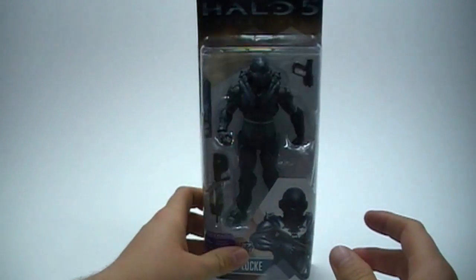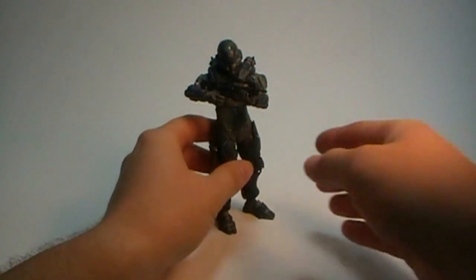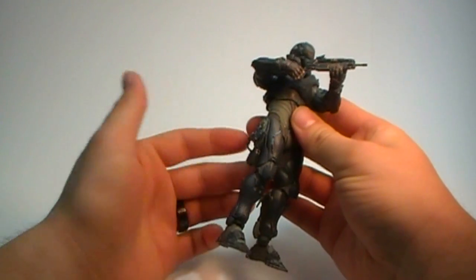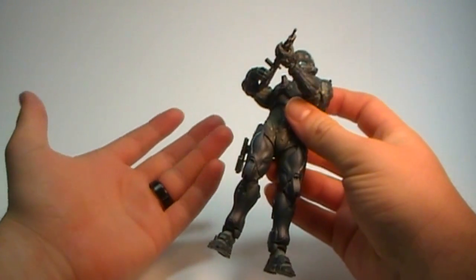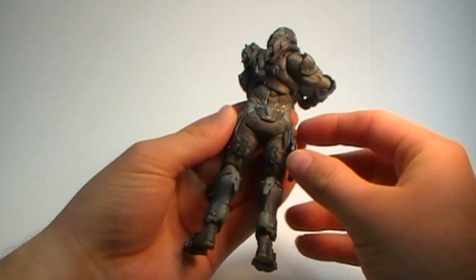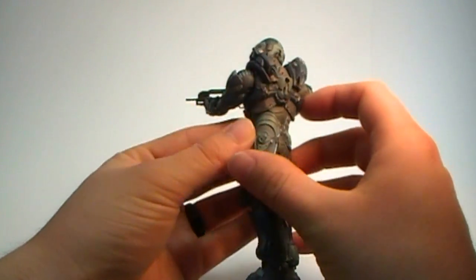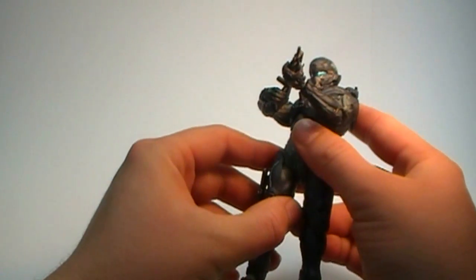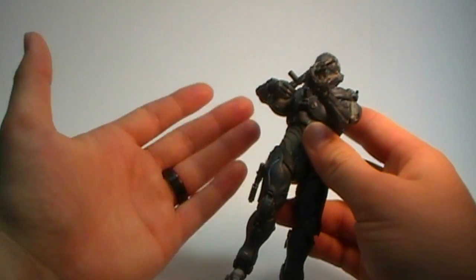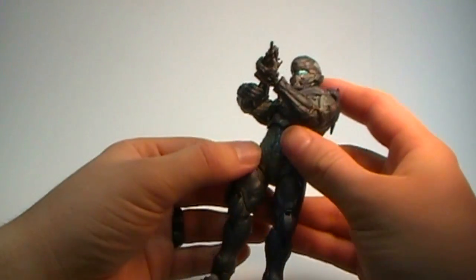Let's go ahead and get it out of the box. Now that we've got Locke out of the packaging, we can take a good look at the figure. I would say he is painted very, very well. The sculpting on this figure is fantastic — the level of detail McFarlane does is really really good, and with Halo 5 I feel like they've done even better.